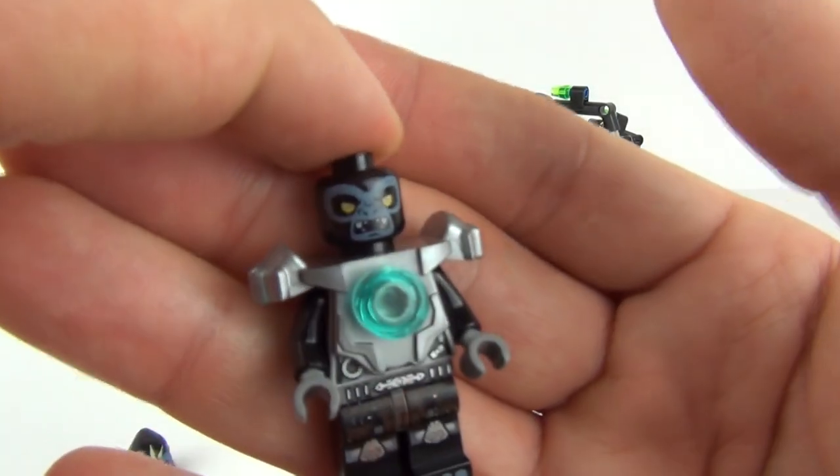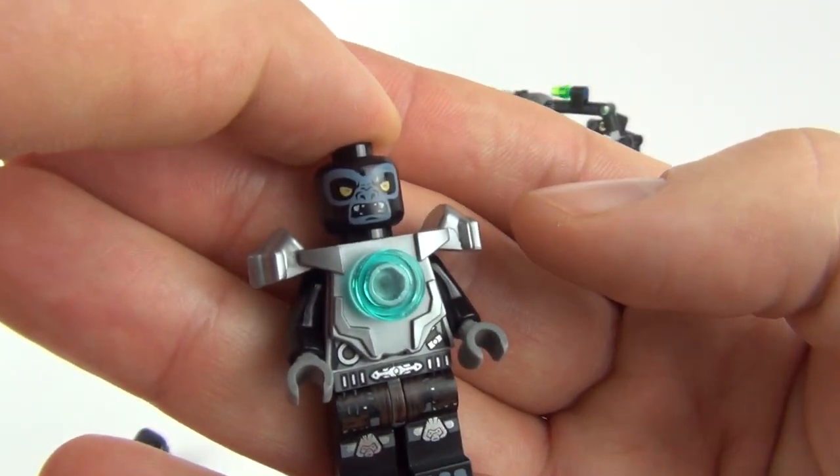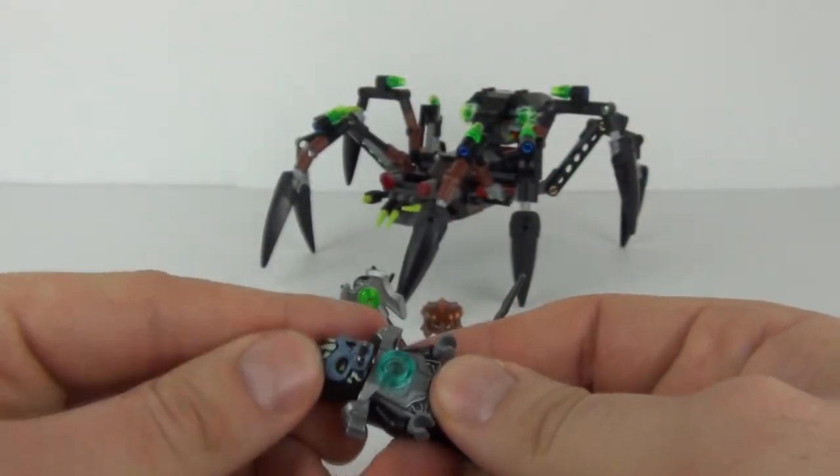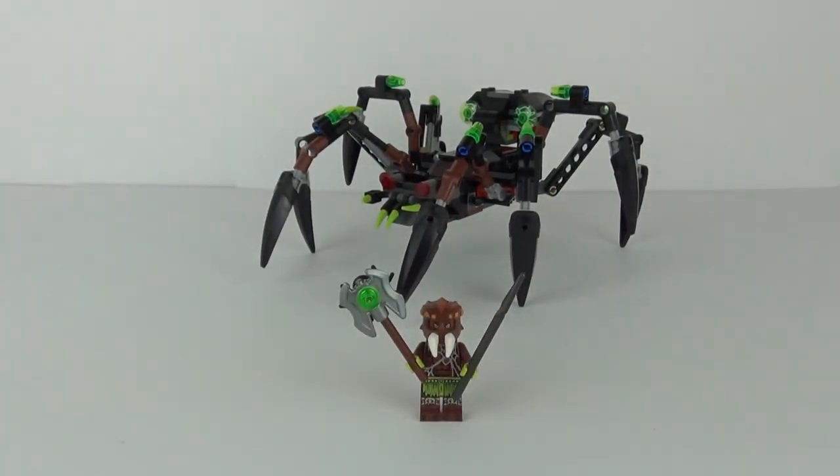Let's have a look at the two face prints that Gauzan comes with. There is the first and there is the second print on that head.